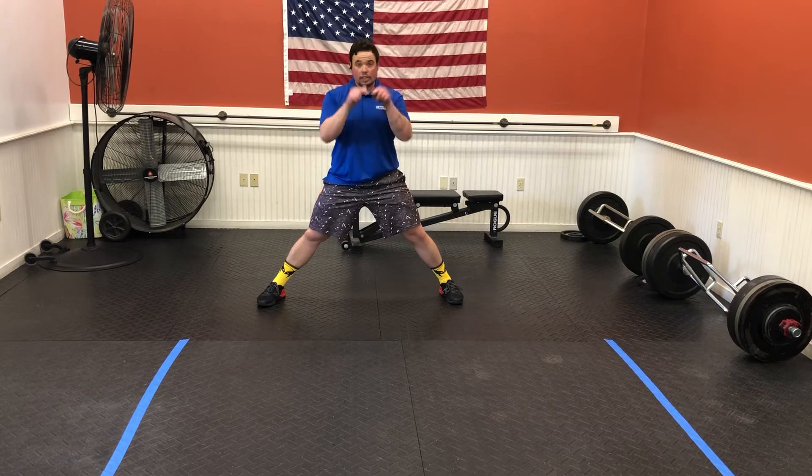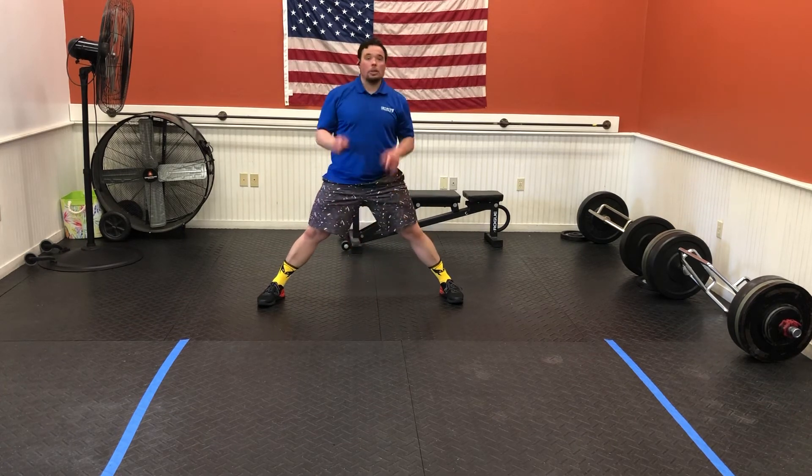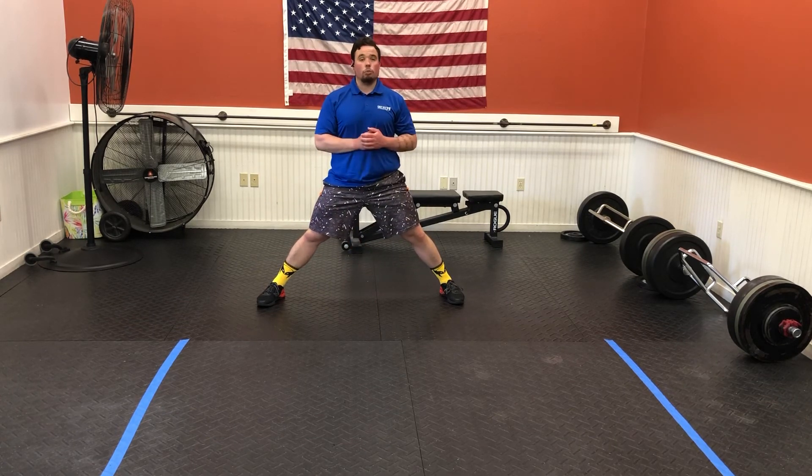Pretend that you want to look at the screen straight ahead the entire time you're going through this — you should never be looking down at the floor. Keep your eyes straight ahead. That is the lateral lunge with hand walk.